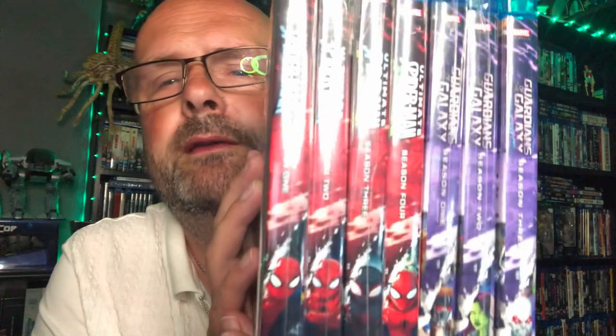The other great thing about these is aesthetically for the shelf — they fit in the sense that here's Guardians of the Galaxy that came beforehand. That was sent to me as a gift. And as you can see, they sort of match spine-wise. Not only that, because I love the Spider-Man animated cartoon series anyway.